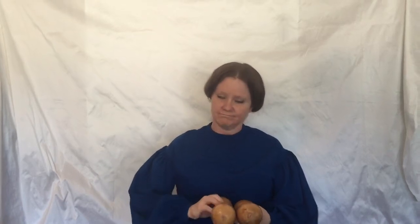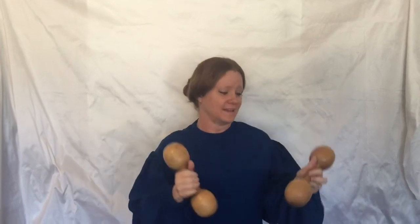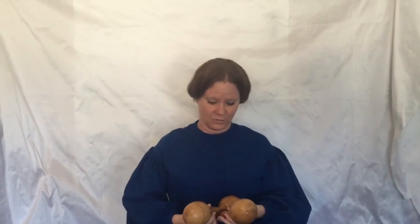I wanted to share with you today my dumbbells that Colton actually found. We were at Antique World Mall one day and I was hurriedly going through the place looking for something other than wooden dumbbells, and I hear 'Mom' and I turn around and he's standing there holding these, saying 'Is this what you're looking for?' And I said yes. So I purchased them very happily. These are the wooden dumbbells that I have.